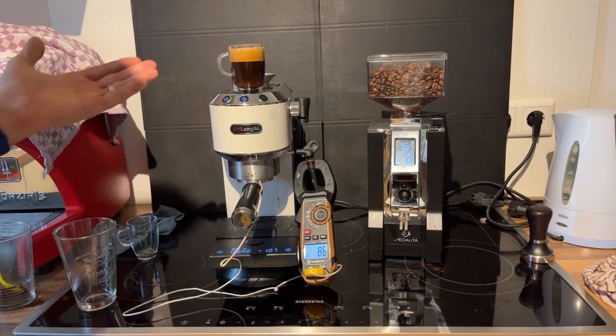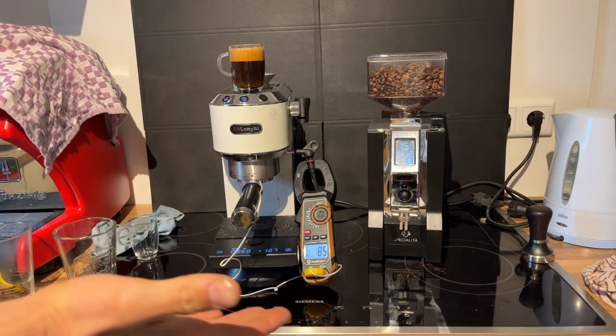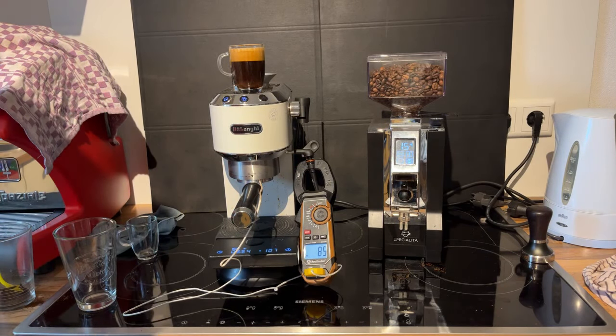Nice crema on there. I'm going to put one more shot for myself — in fact, I think I will make a cappuccino. Actually, that sounds like a good idea.